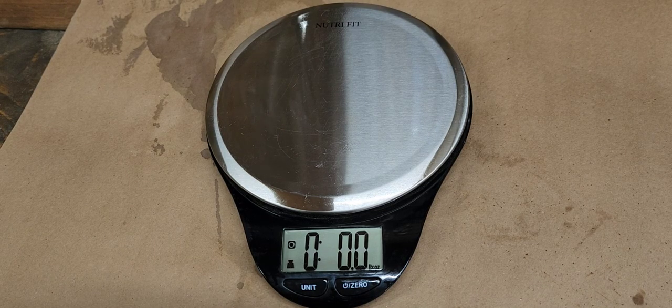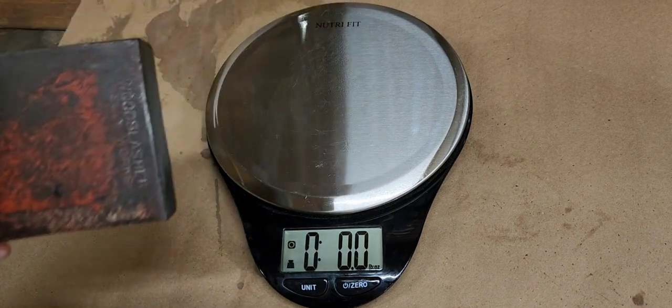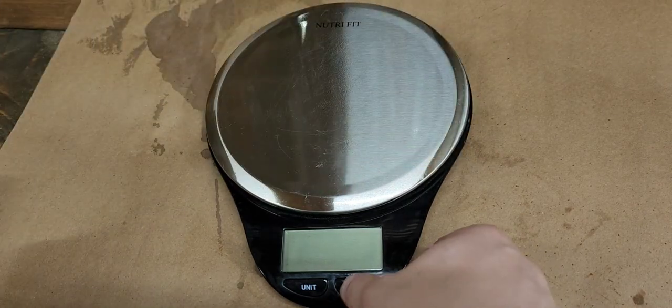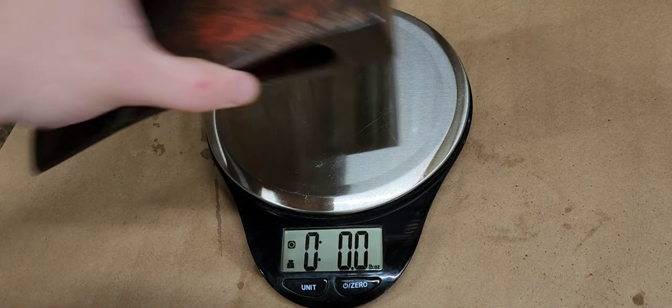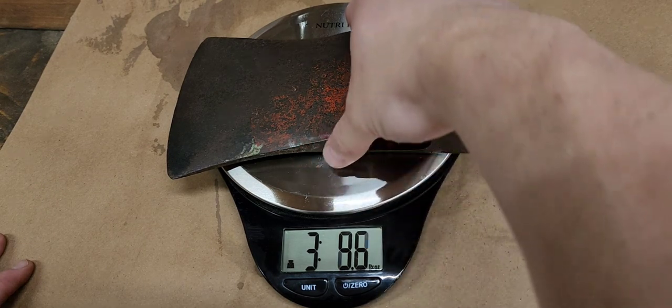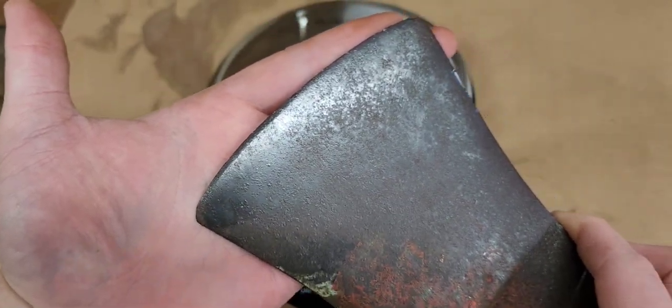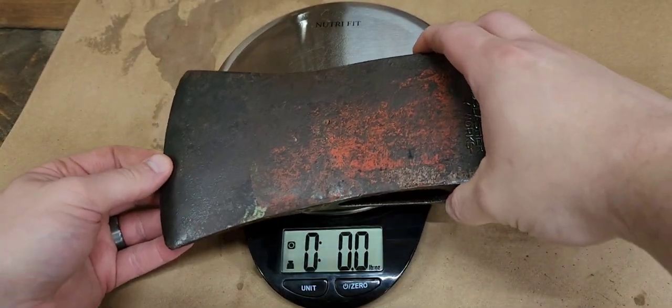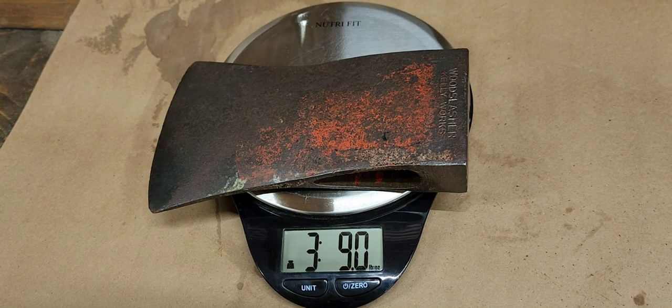I've got the wife's kitchen scale here - hopefully she's not watching. It was stamped three-two, so three and a half pounds - let's see what it actually weighs. Just over three and a half pounds - spot on. Three pounds eight ounces would be three and a half pounds, so a little over, which likely means it never saw a lot of filing or heavy use. The bit definitely tells that same story - it looks really original with no giant grinder marks where someone got after it with a power tool and screwed up the temper.